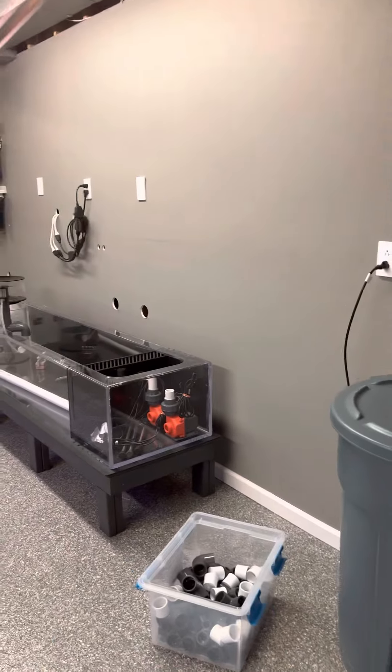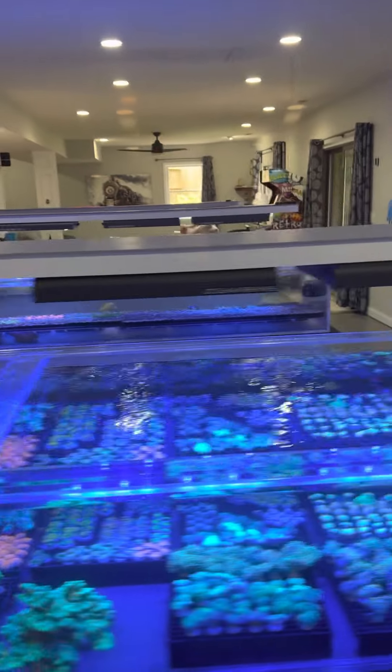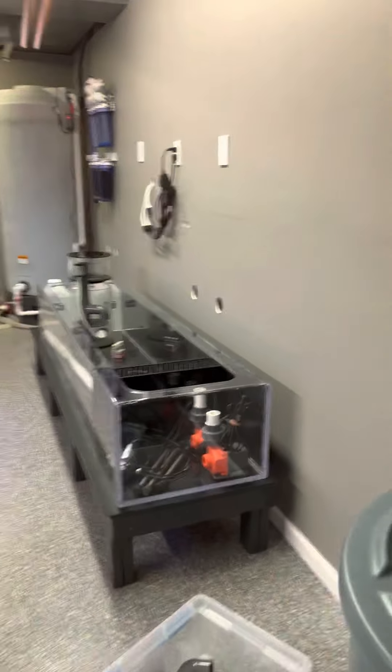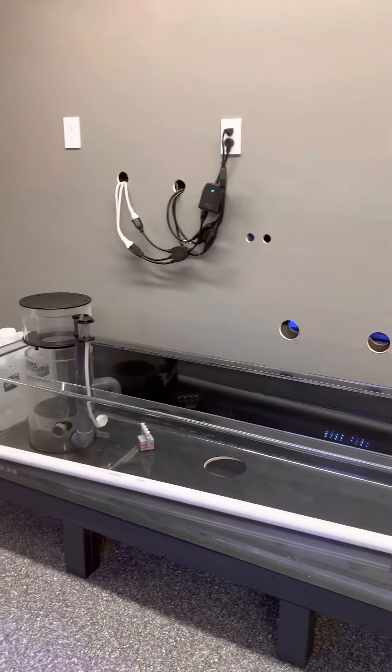This wall right here is the separation between where we keep all of our equipment and where the raceways are. We have three raceways — they're eight feet long — where we keep all of our corals. They're all connected to one system by way of a common sump. So this wall is where we mount all the equipment and have all the plumbing run into the sump.